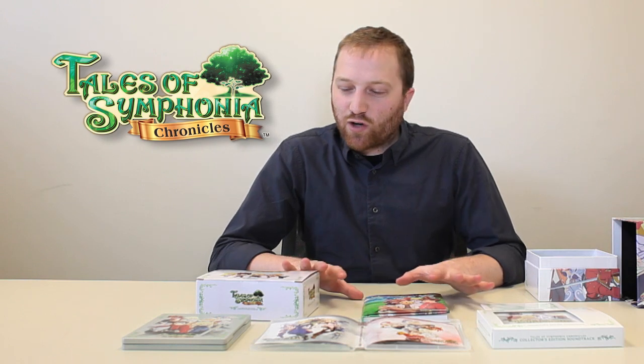Thanks everyone for watching. This is the US Tales of Symphonia Chronicles Collector's Edition. The game is out February 25th, and if you want to join the community or say hello, you can join us on the Tales of Facebook page at facebook.com/tales.